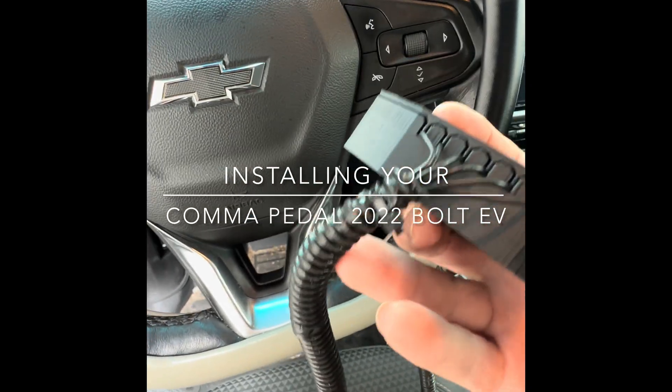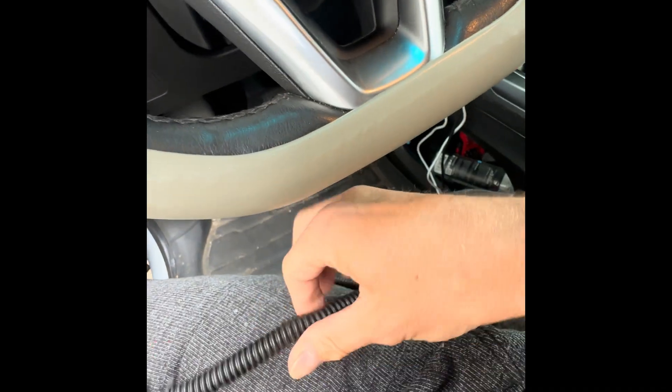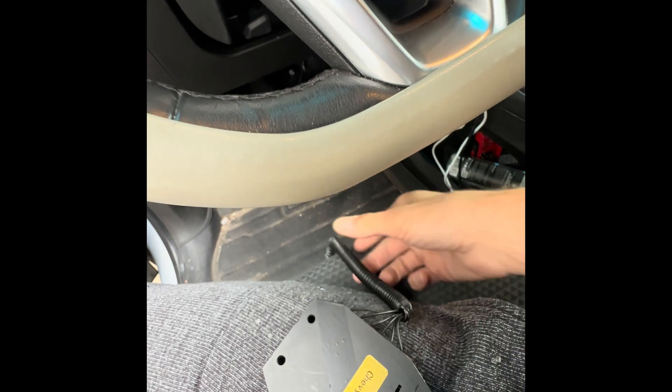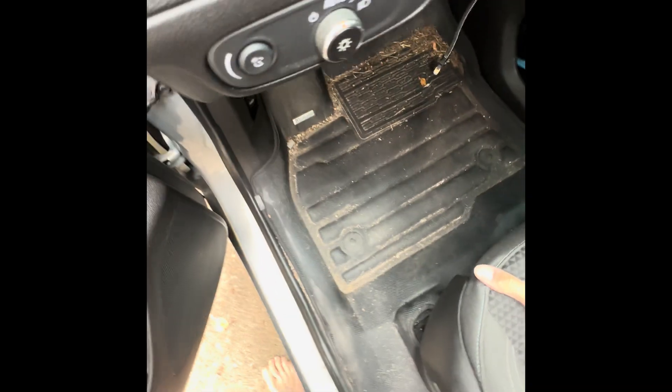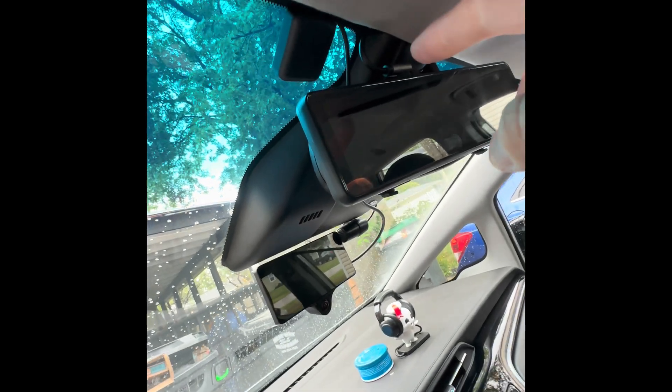Okay, so you got your pedal — now what? Let me show you what I did to mine. I put on this little cable guard, which puts all the wires together so it doesn't look like a big octopus. It makes everything much cleaner looking. What you need to do is from your harness relay,